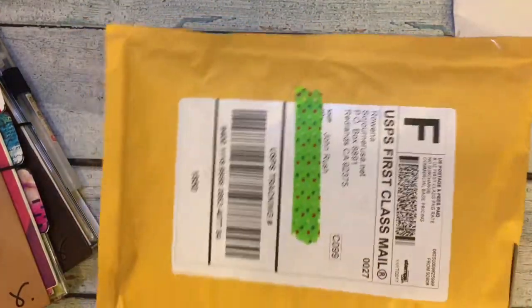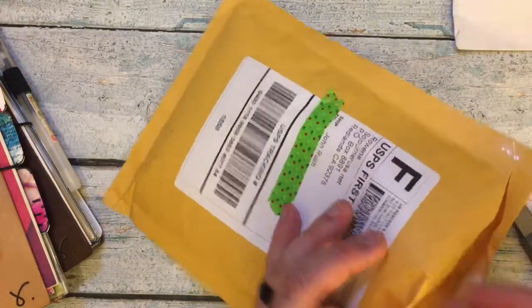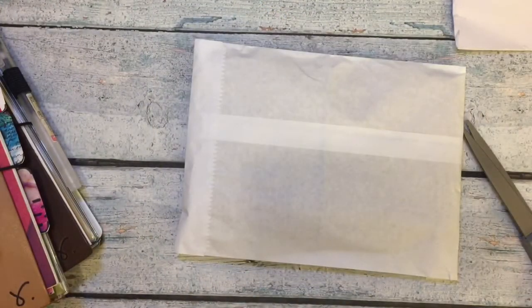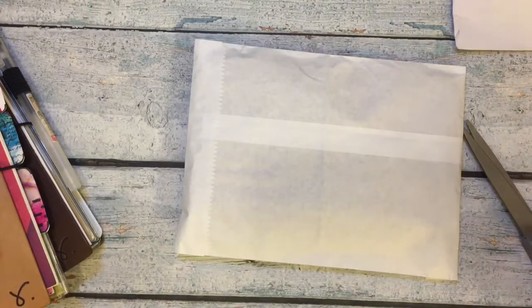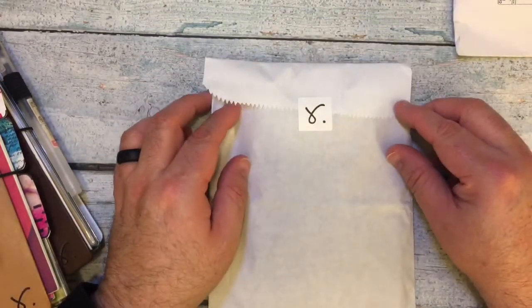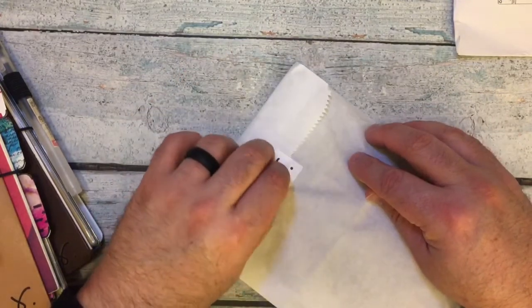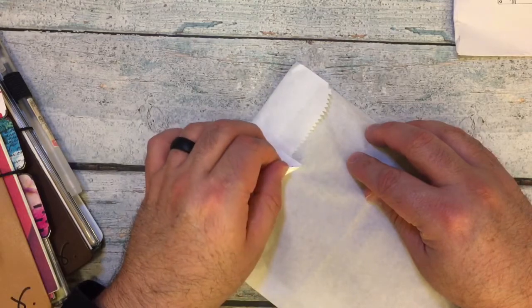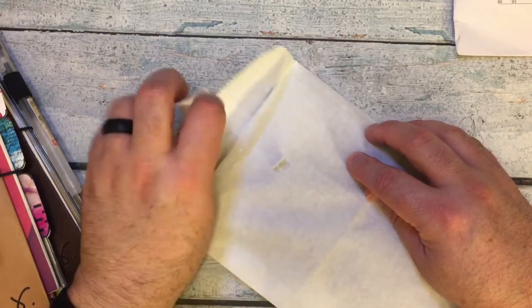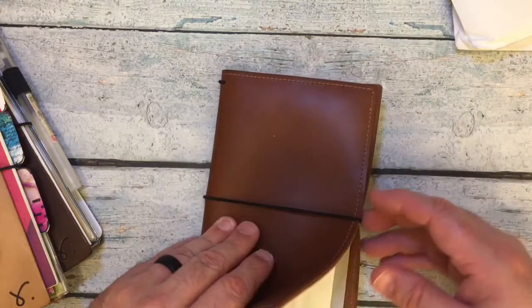Let me cut into this package and make sure you get everything out. Just like all of her other packages I've gotten, it has that beautiful little R sticker. I'm going to try and save that, and the bag. And here is what I ordered.